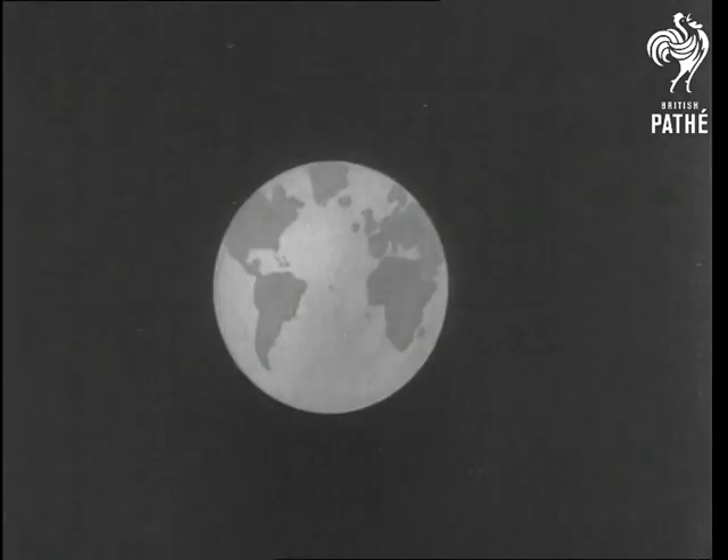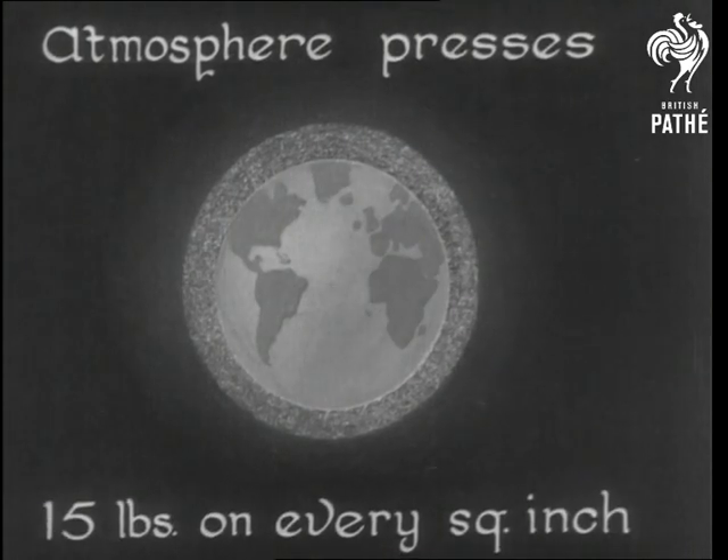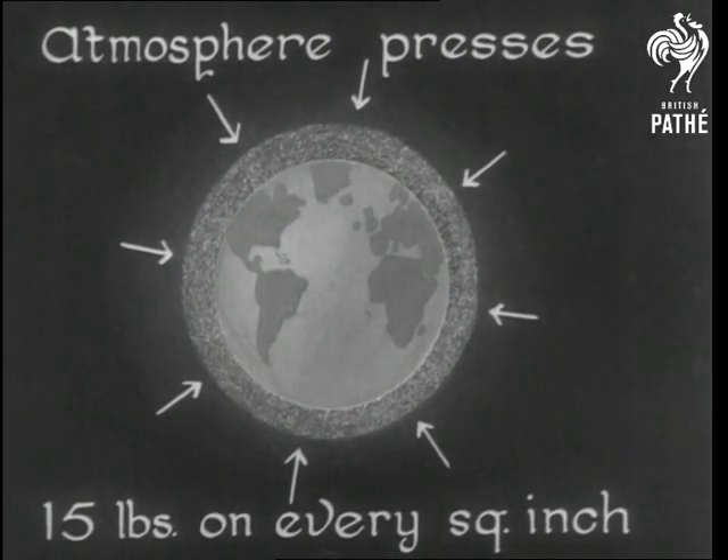But to understand a pump, we must come down to Earth. The atmosphere presses it in all directions with a force of 15 pounds to the square inch. Mother Earth can't complain that she's never been squeezed.